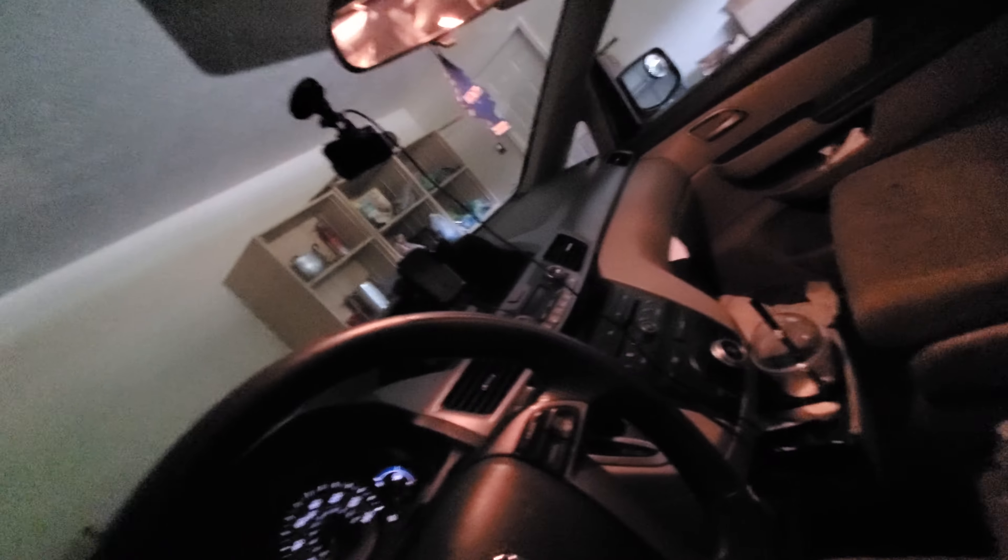I will teach you how to put the garage remote back where it was. So you come in the car, then you suddenly attach it up there.